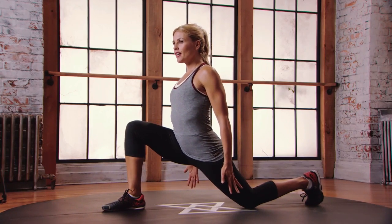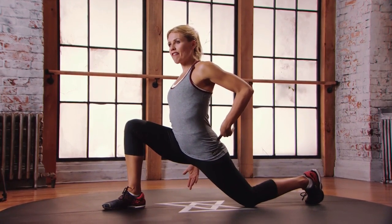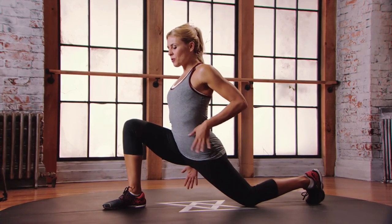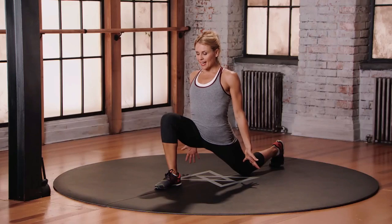And you're just going to lean forward. Really thinking about squeezing that left butt cheek as you push that left hip forward, getting a nice stretch into the quad all the way up through to the psoas. Stay in here, just breathing, getting a nice stretch.